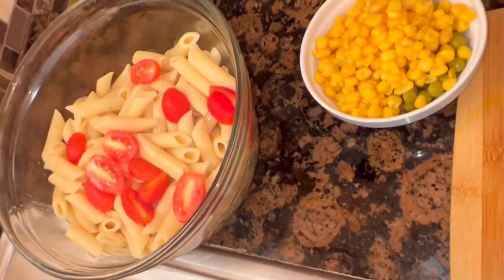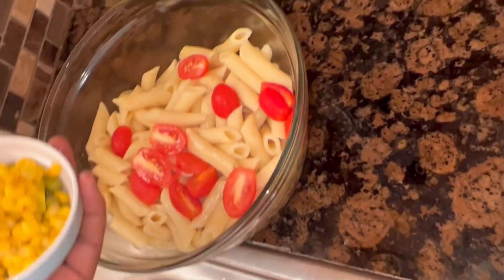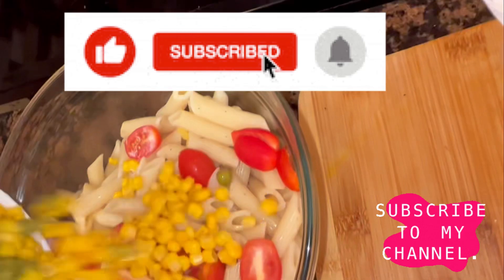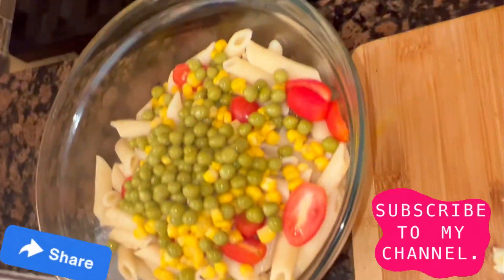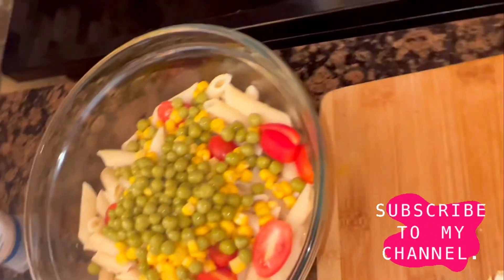I'm gonna add some tomato slices, some corn, and green peas. Remember, please hit that subscribe button and share my channel with your friends and encourage them to subscribe — thank you so much.